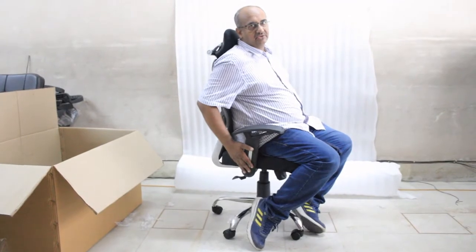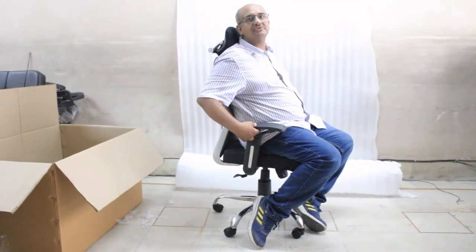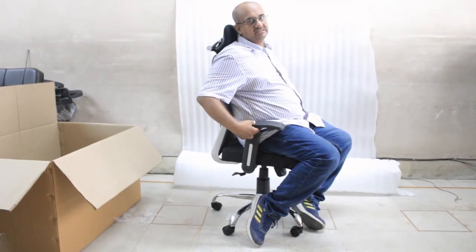The handles — this one that we are using is fixed, but we have options of height-adjustable handles also.